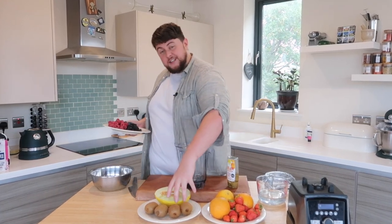We're going to do three flavours today: orange and strawberry — delicious, great pairing. We've got honeydew and kiwi, nice and green. And then for our berry blast it's going to be raspberries, blackberries and blueberries.